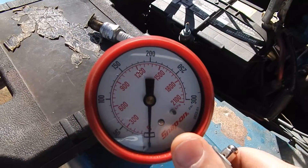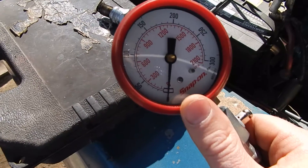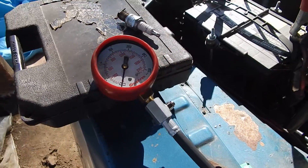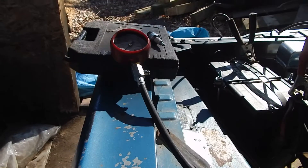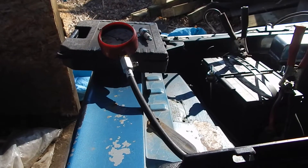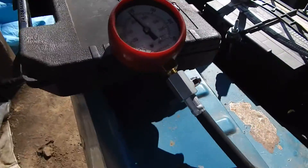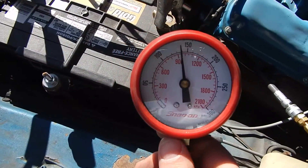It's nice if you can have somebody hold the tester so you can see the gauge, because the first couple of pumps from the cylinder will tell you a lot — you want it to shoot up fast. I want to be over 100 PSI after two revolutions. Let's turn this over and see what happens.